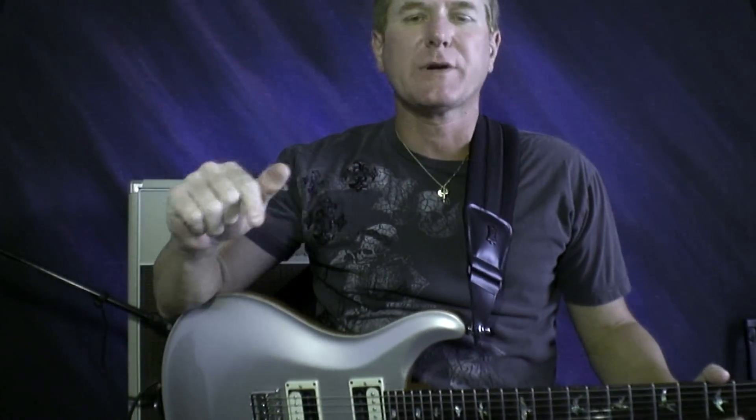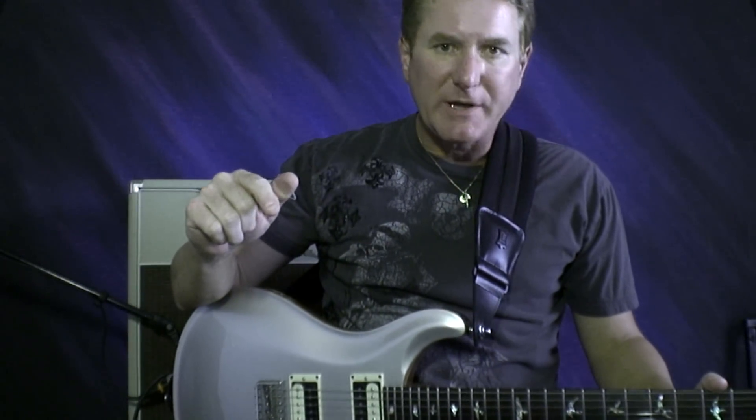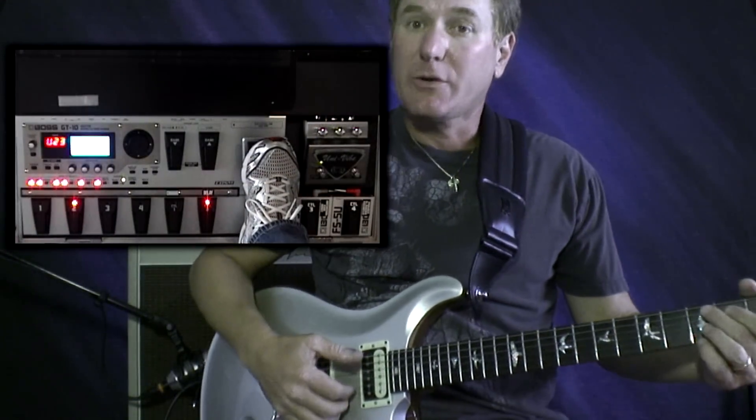Hey guys, I have this really neat trick I do with the Boss GT-10, and the trick is to use the expression pedal to increase the gain.